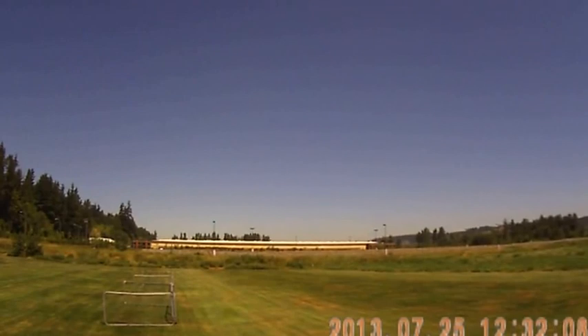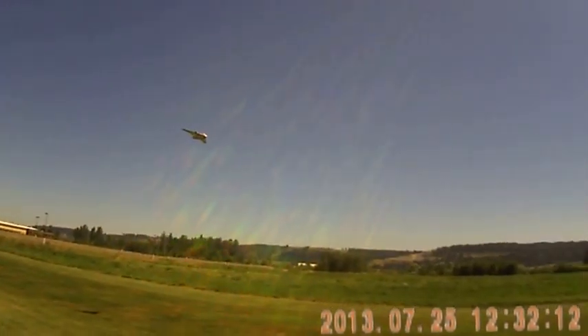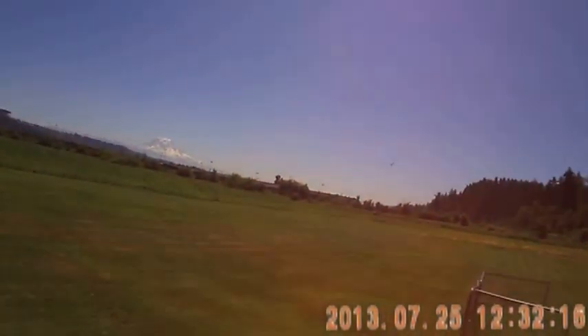What a nice slow, low pass. We're gliding now.